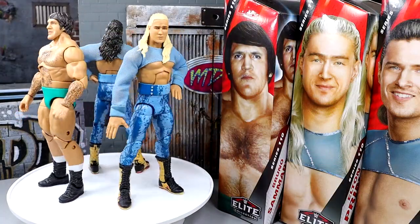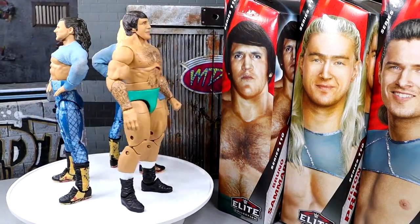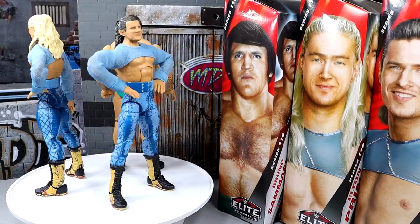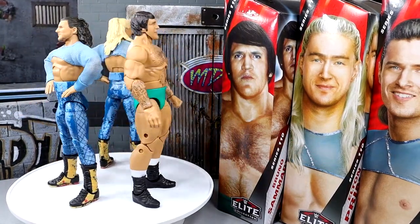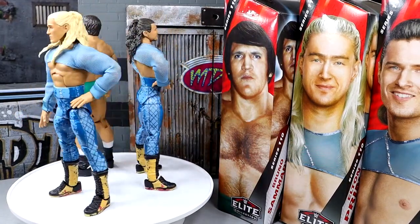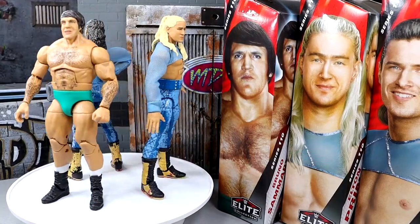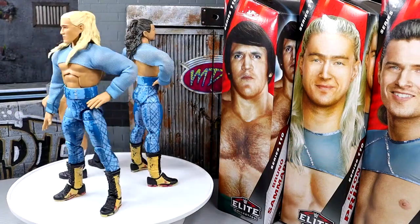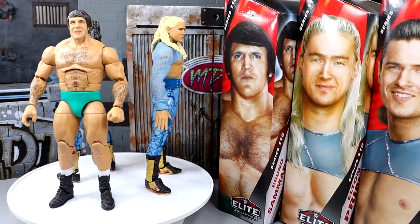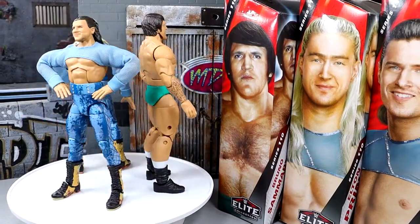Here's all three figures out of the packaging — I do apologize for the three boxes on screen. Three in one just doesn't work, man. We don't do the rotating base shot with three figures. Since Pretty Deadly is a tag team and their accessories are essentially the same, we're gonna do all of their accessories in one, then review both figures back-to-back so you can see the differences between the two. Spoiler alert — there's not much. Then we'll dive into Bruno Sammartino's accessories and break down all the lore.